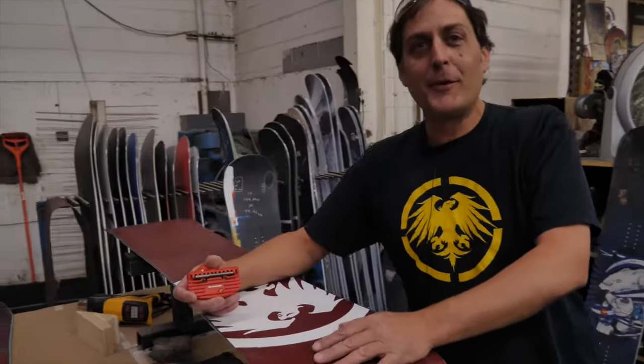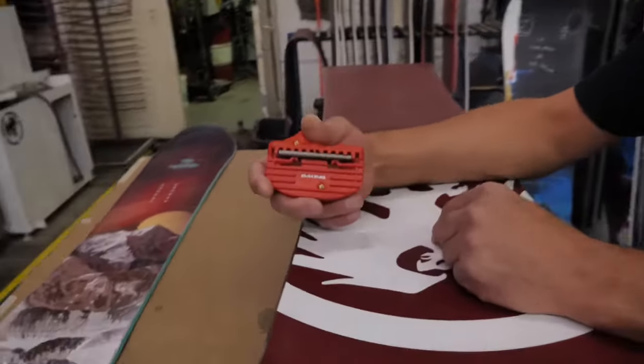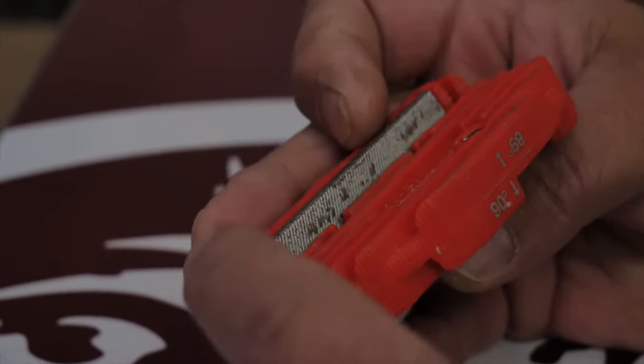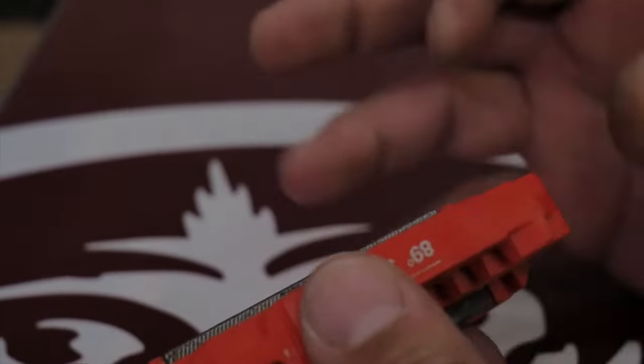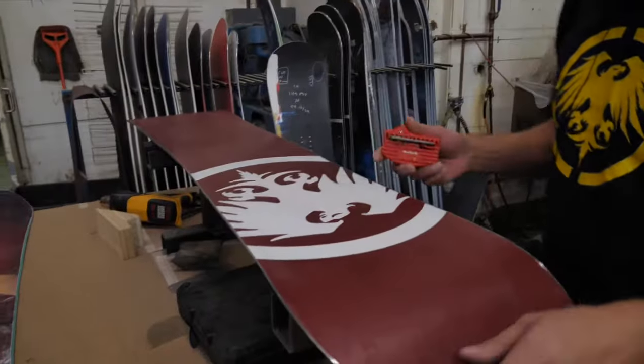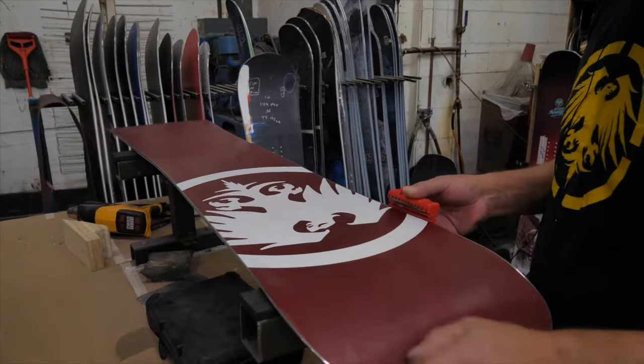I'm going to show you how to edge sharpen real quick. You can get one of these tools at your snowboard shop. When you sharpen it, you just want to make sure you have the teeth on the file going the right way. You just want to keep it flat on the base.